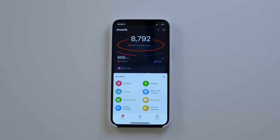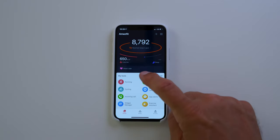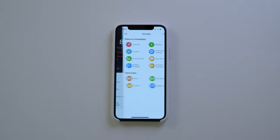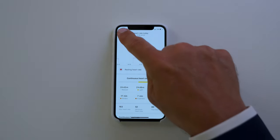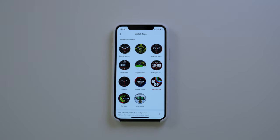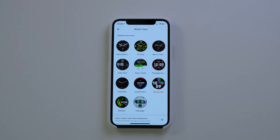As for the Amazfit app, I really appreciate having a simple design and simple layout. All the data is here at first glance: step count, calories, heart rate, VO2 max, sleep score, and many more. On the bottom you have tools you can expand and customize. There are so many things you can drill into if you like, including watch faces you can choose from. I really appreciate the simple layout here.